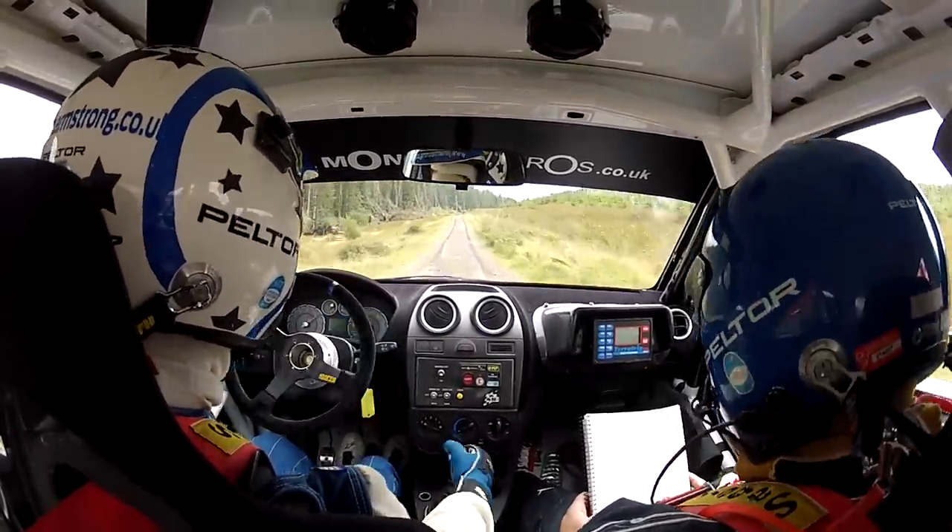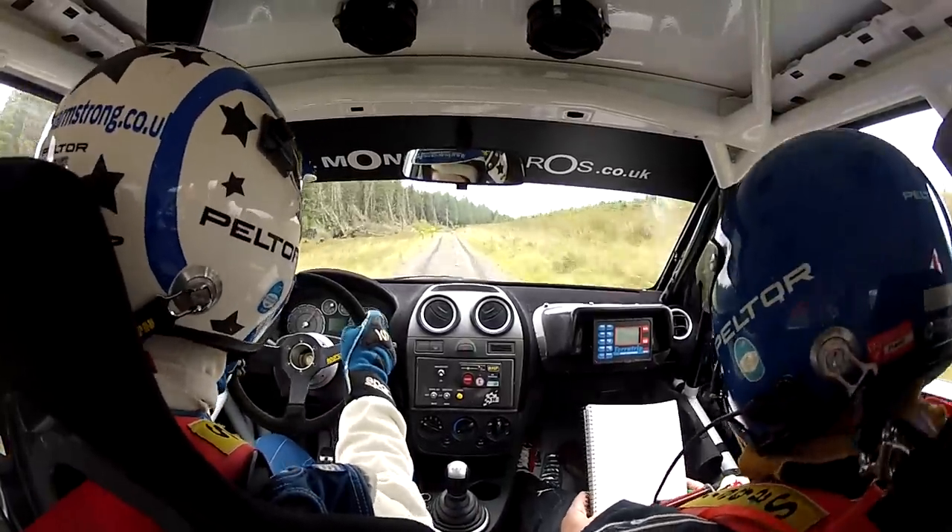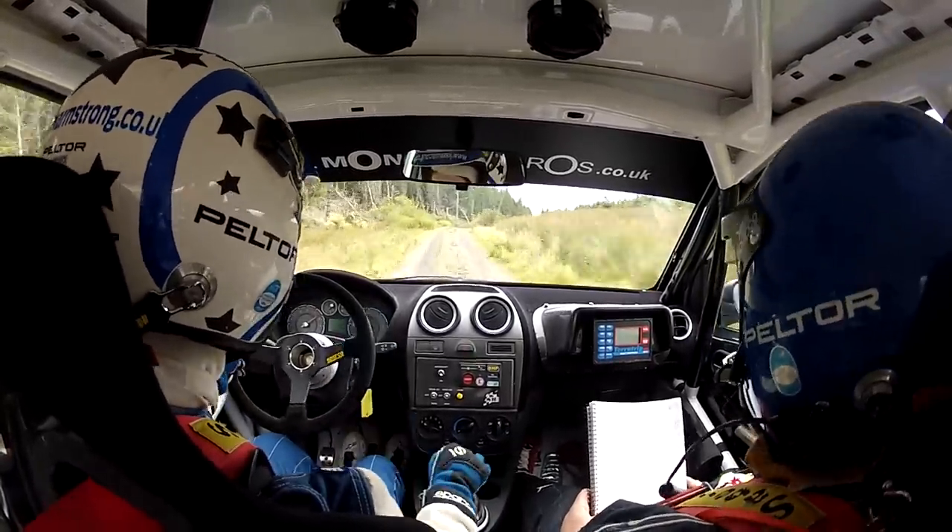Five right, plus plus, don't go wide, four hundred. So five right, plus plus, don't go wide, four hundred.